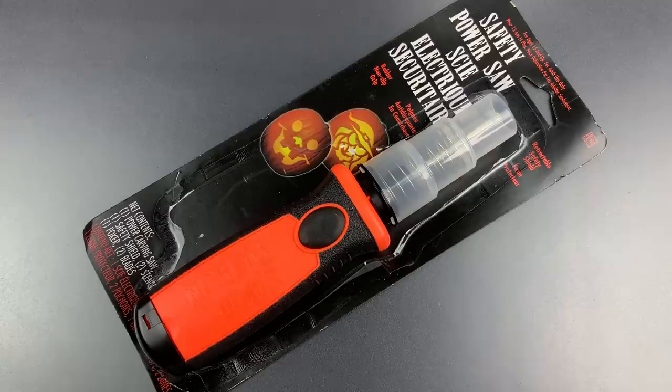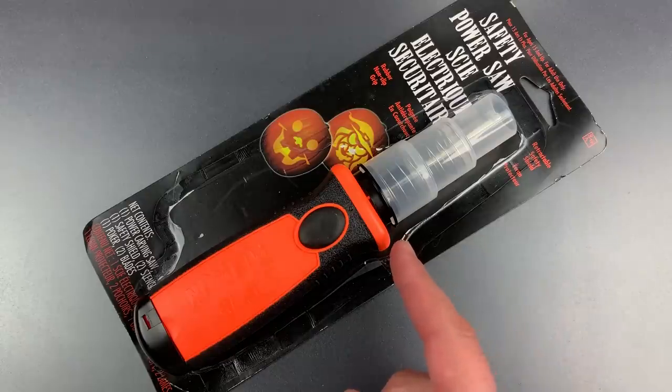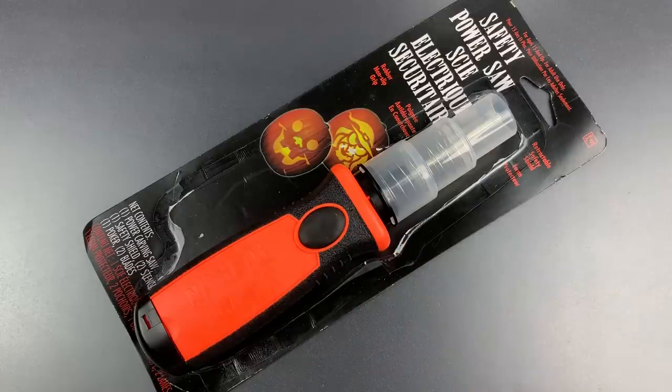This is the Lockpicking Lawyer, and Happy Halloween to everyone! Today, we're keeping with the spirit of the day by picking locks using an electric pumpkin saw, a tool that ranks right above the electric DVD rewinder on the list of the most useless inventions in human history.